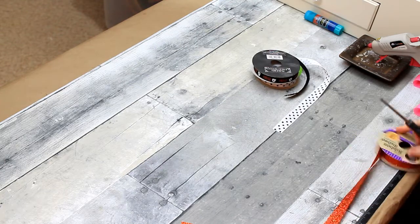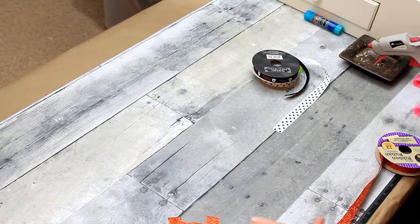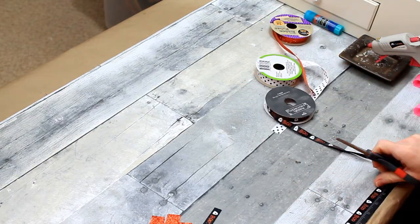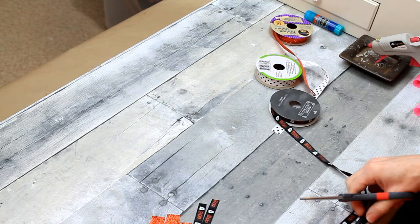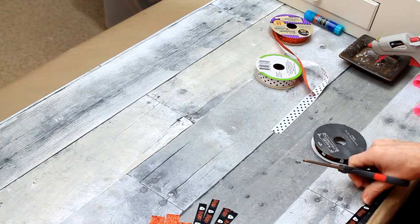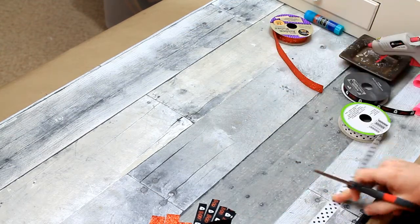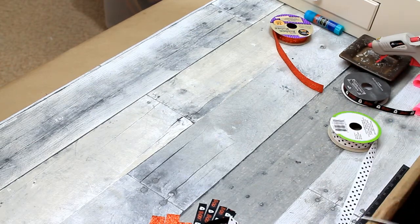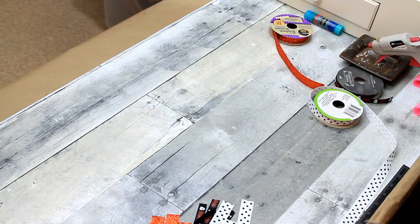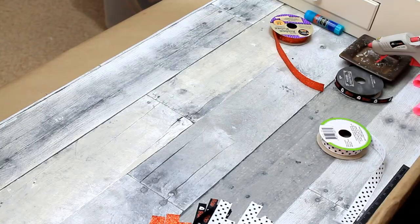Two of the ribbons came from Dollar Tree, and then the one with the little ghost and the boo over there I think originally came from Target and I believe that I got that at Dirt Cheap. I have a little measuring tape on the edge of my table — I'm just measuring off my strips. We're not going to do anything special to the edges; we're not going to dovetail them or anything like that, just cut them straight across.